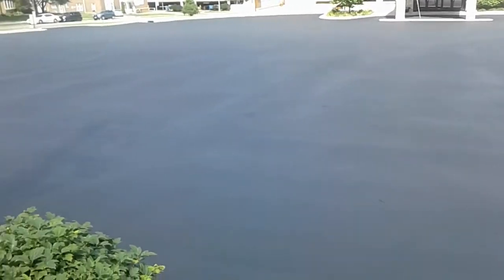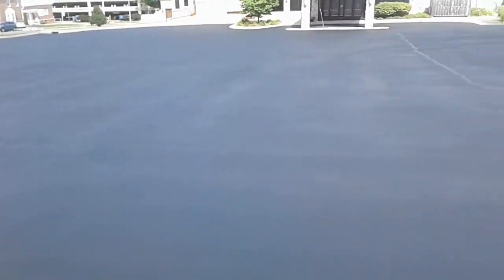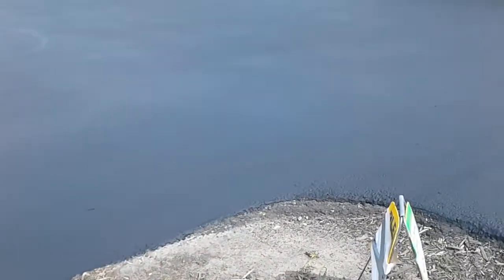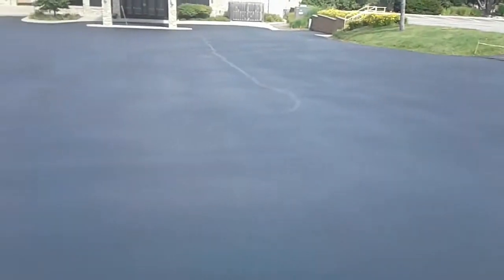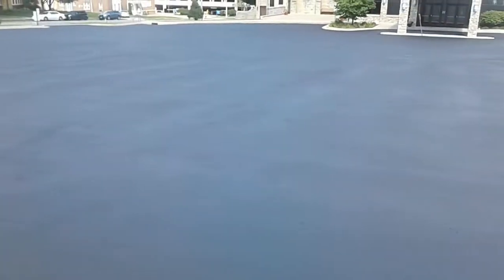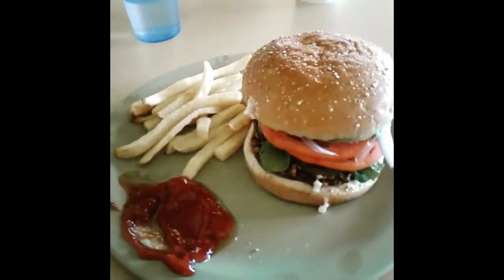One thing I think I'm going to do tonight is come out here and skate. Because look at this parking lot — they just redid it and it looks amazing. Smooth.